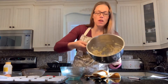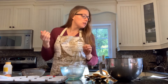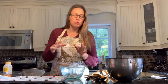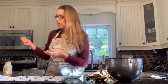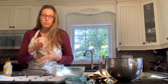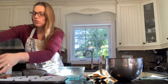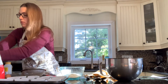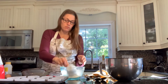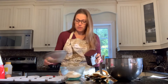Okay, bananas are all mashed up. For the dry ingredients, the recipe I'm using is from the website Show Me the Yummy — I've just done my own little tweaks to it. It calls for one cup of white flour but I'm going to mix half and half — half white flour and half whole wheat. So we'll put in half a cup of white and half a cup of whole wheat.